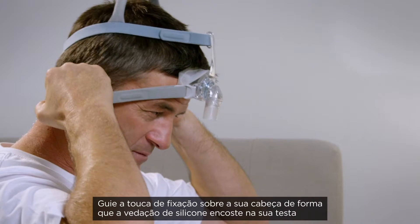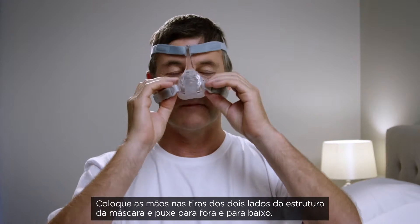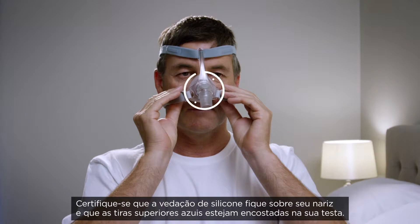Guide the headgear over your head so that the silicone seal is resting on your forehead. Place your hands on the straps either side of the mask frame and pull out and downwards. Ensure the silicone seal rests over your nose and the blue top strap is sitting on your forehead.